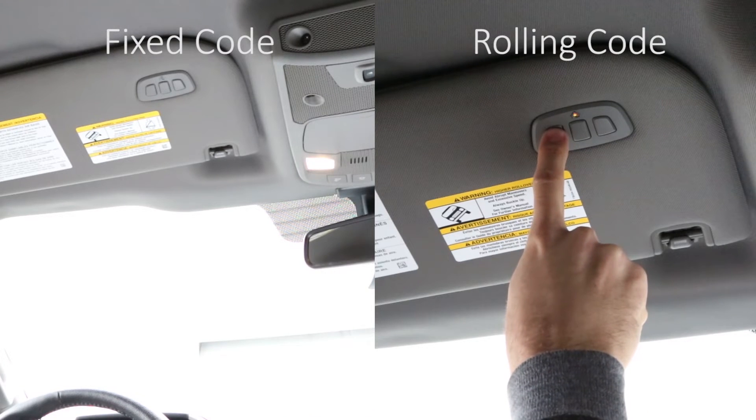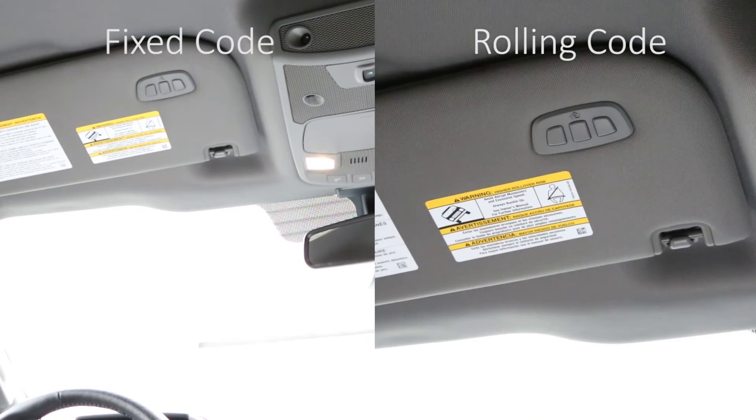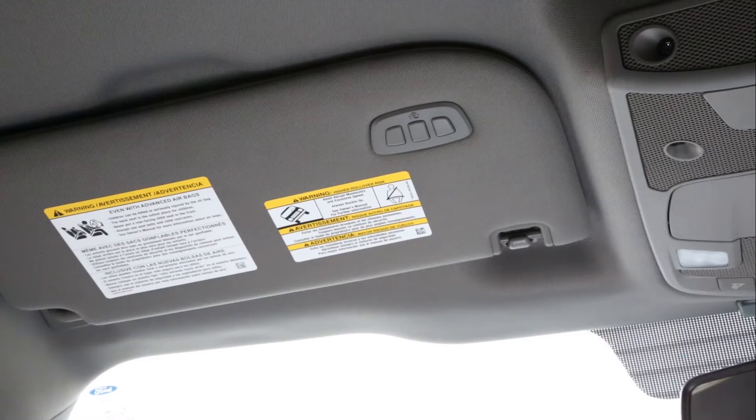If your garage door is not functioning and the indicator light is flashing rapidly, you likely have a rolling code device and you've got a few more steps to complete. A second person may make the following steps quicker and easier. The next steps are time sensitive and may need to be tried multiple times.